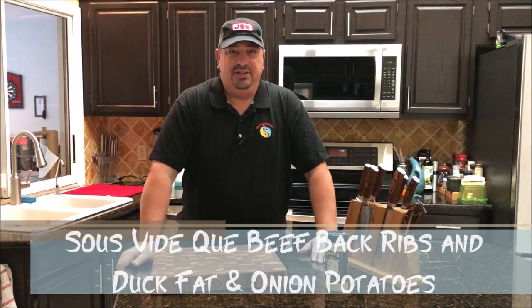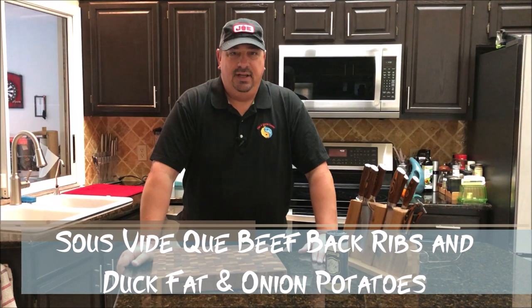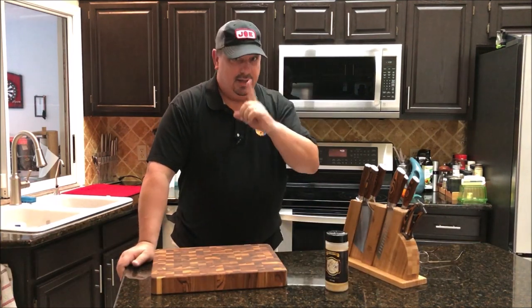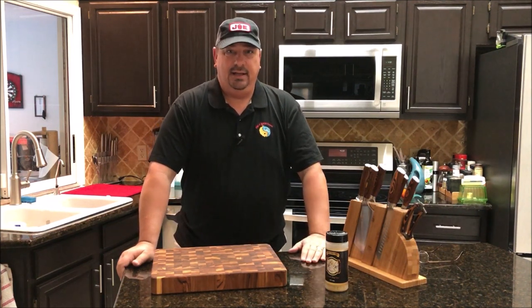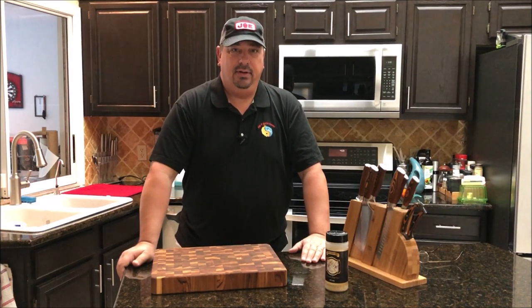Hey y'all, welcome back to the Fire and Water Cooking Channel. I'm Darren and today I'm going to cook some beef back ribs. I got my new Kamado Joe and my new Kamado Joe hat, so I'm going to cook up some of these beef back ribs that we got with the rib roast that we picked up just last week.